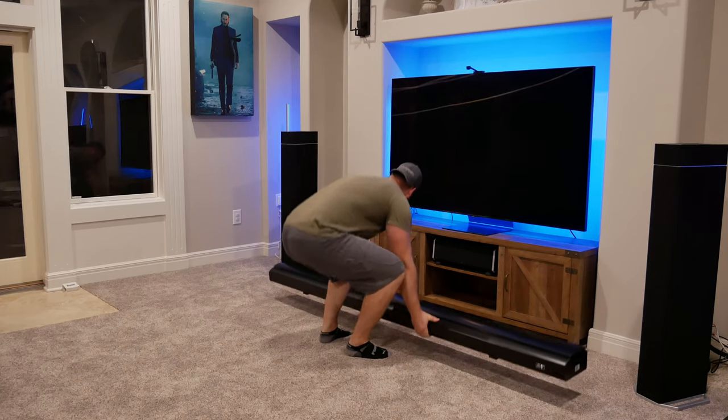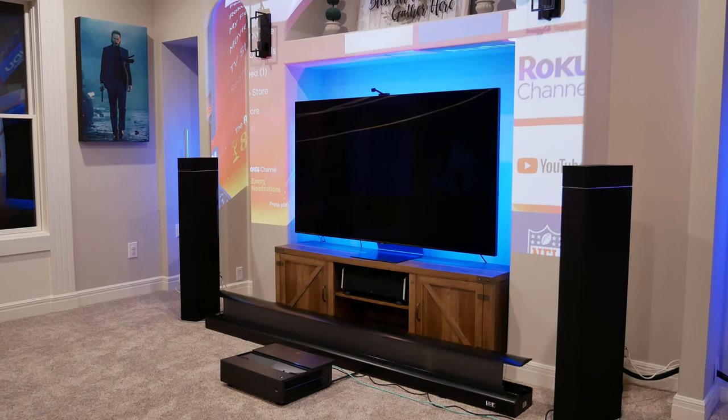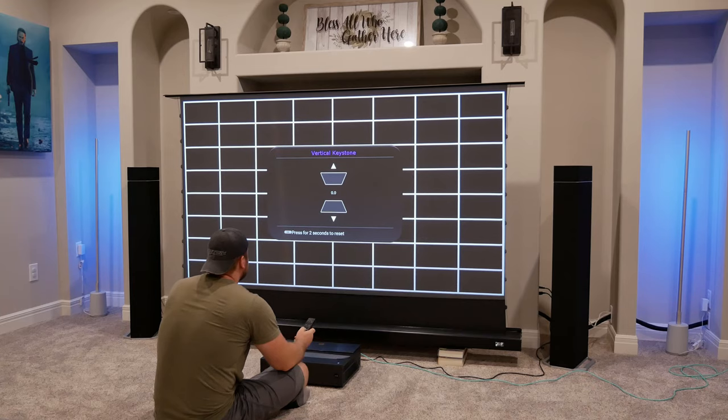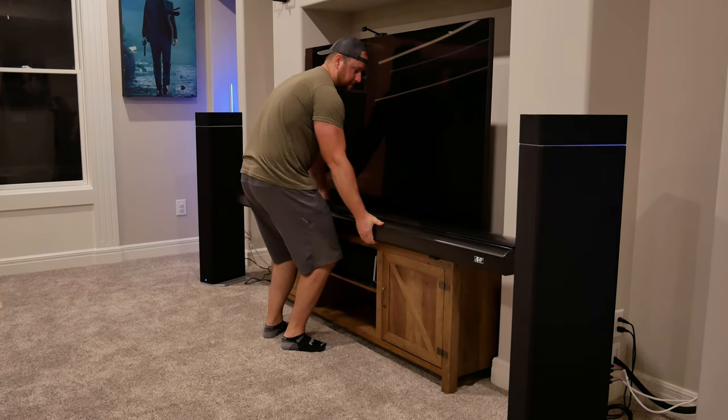Setup-wise, this is the easiest screen I've ever set up. You can literally take it out of the box, set it on the ground, and you're one button press away from a 100-inch screen. In my setup video for these two products, I had things up and running in about 10 to 15 minutes. If you need the screen somewhere other than the floor, you can either set it up on a media cabinet or use wall mounting brackets from Elite Pro AV. Another huge thing to consider is just how portable a system like this is — once that screen is lowered, you have a 100-inch screen inside a case that you can move anywhere, and the only setup needed is to plug it in, hit a button, and it's ready to go.